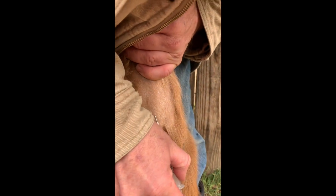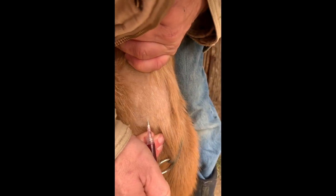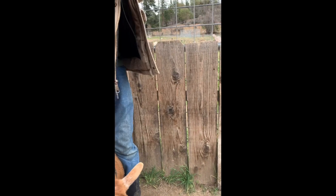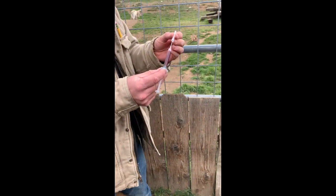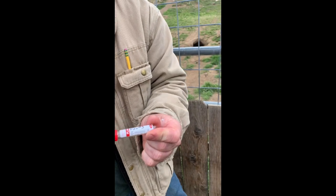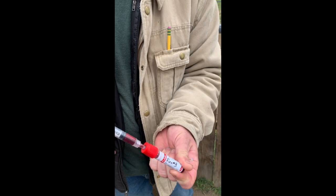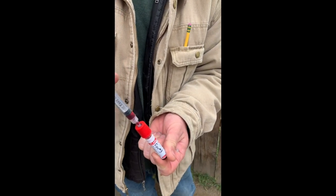The needle goes straight in — draw back on your syringe to make sure you're getting blood, and then you let go. Nicely done, we got a full sample there. The next thing we're going to do is put that sample straight into our red top tube, and you'll see it's actually a vacuum seal so it just pulls it right in — but don't overfill it.